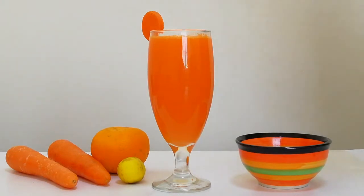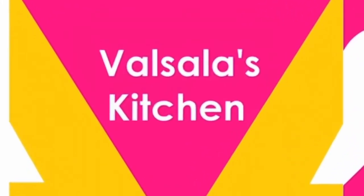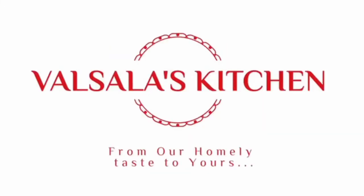It is very healthy. If you are yet to subscribe to this channel, please subscribe and click the bell icon for the latest notifications. From our homely taste to yours.